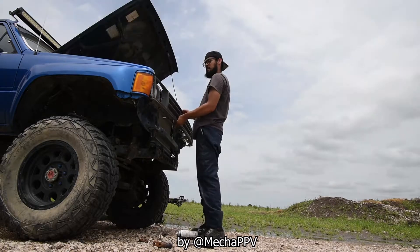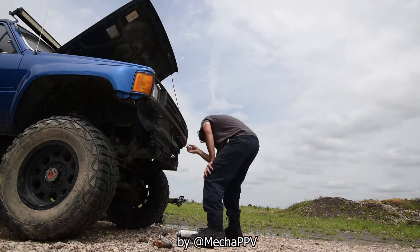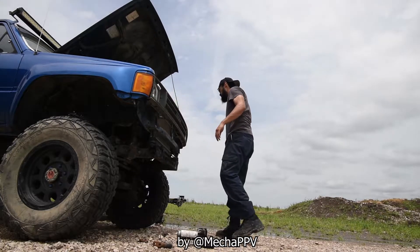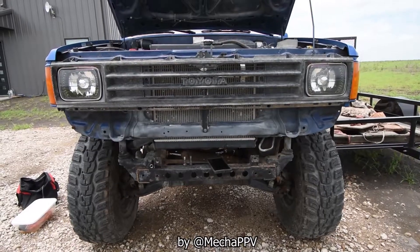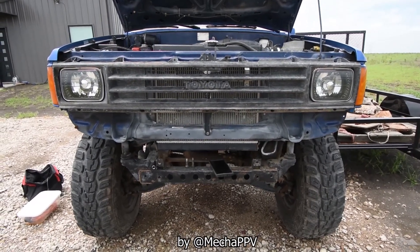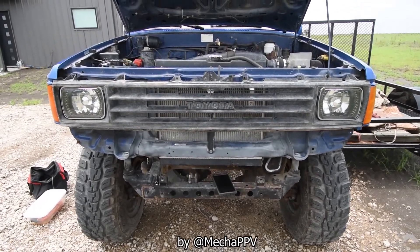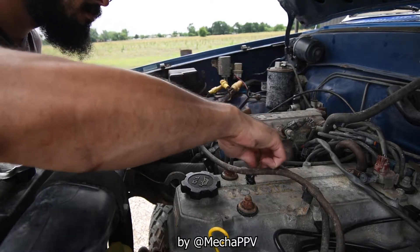I decided to give my runner a little facelift. The truck I got the donor engine, harness, and ECU from — I took the front grille off it and put it on this forerunner, and I really ended up liking the look. It's a little different. I don't really like the original forerunner grille; I have it in the container but it just doesn't call my attention.